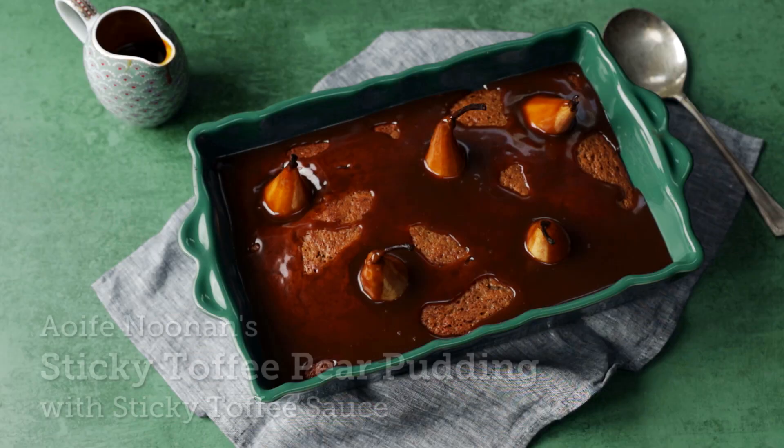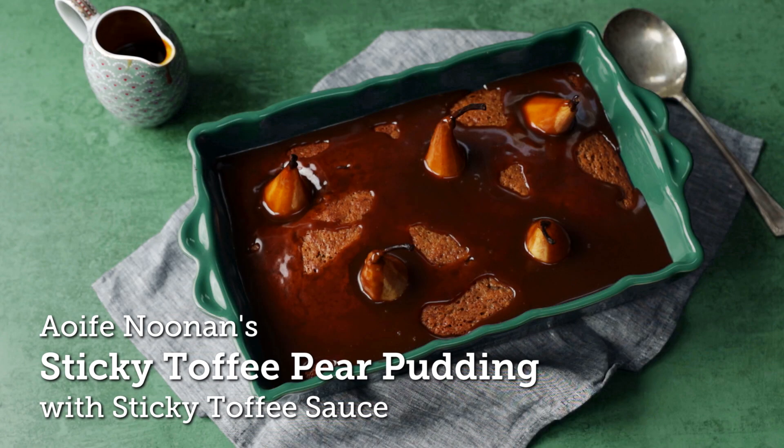Hi, my name is Aoife and I am delighted to be back with I Love Cooking making this gorgeous Christmas dessert.